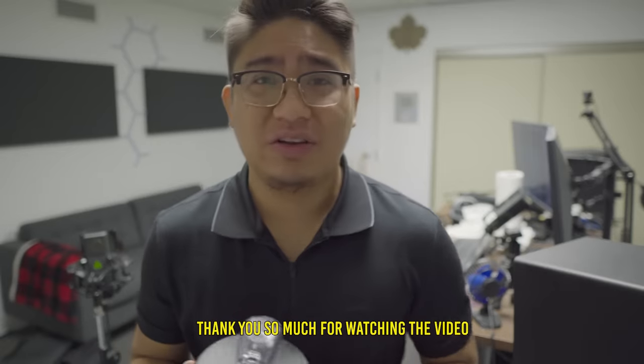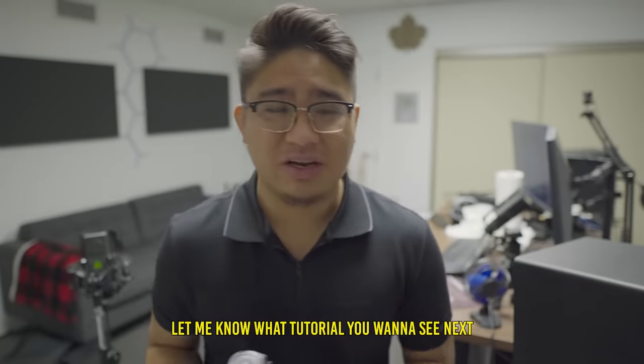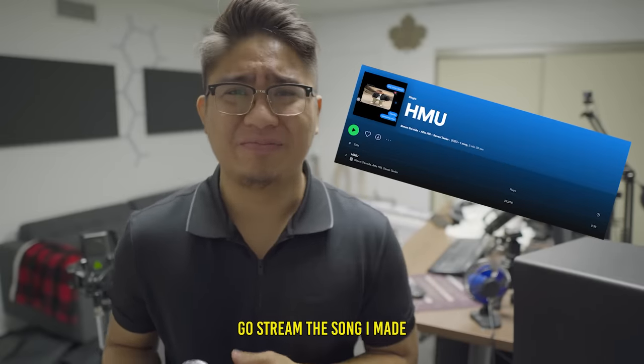Thank you so much for watching the video, I hope you enjoyed it. Let me know what tutorial you want to see next. Go stream the song I made!